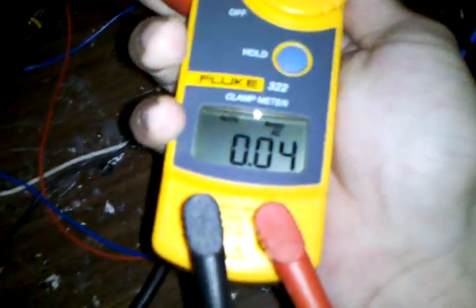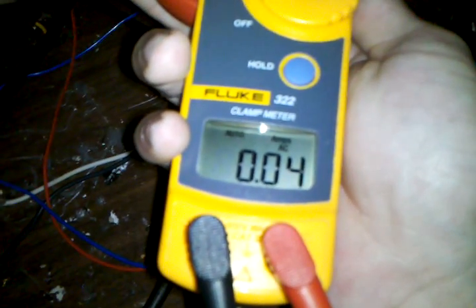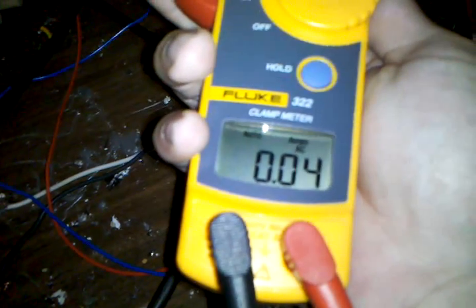Coming off: 0.05. That's the hot, so it's 0.04 amps. 0.04 amps.